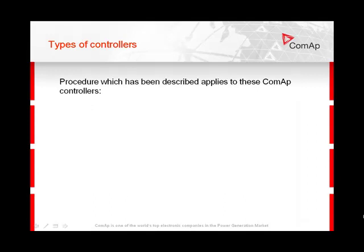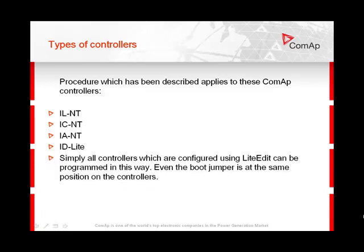The procedure which has been described applies to these controls: ILNT, ICNT, IANT, ID, and ID Light. Simply, all controls which are configured using LightEdit can be programmed in this way. Even the boot jumper is at the same position on all these controls.